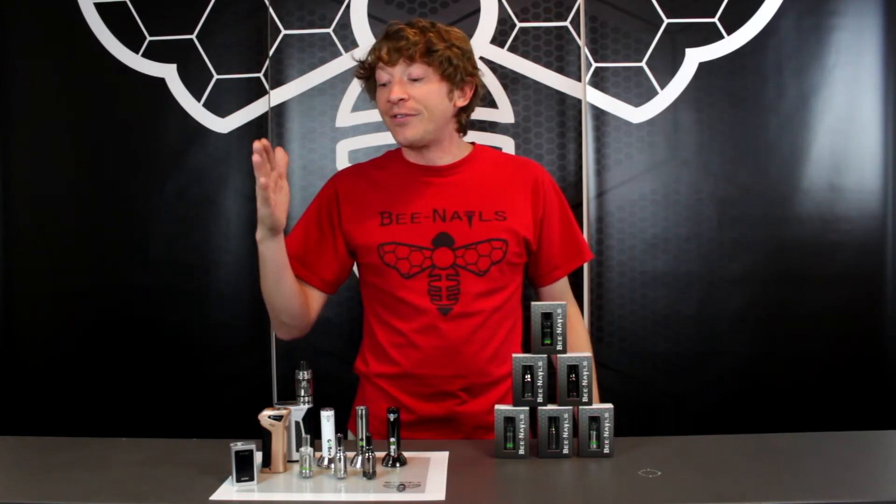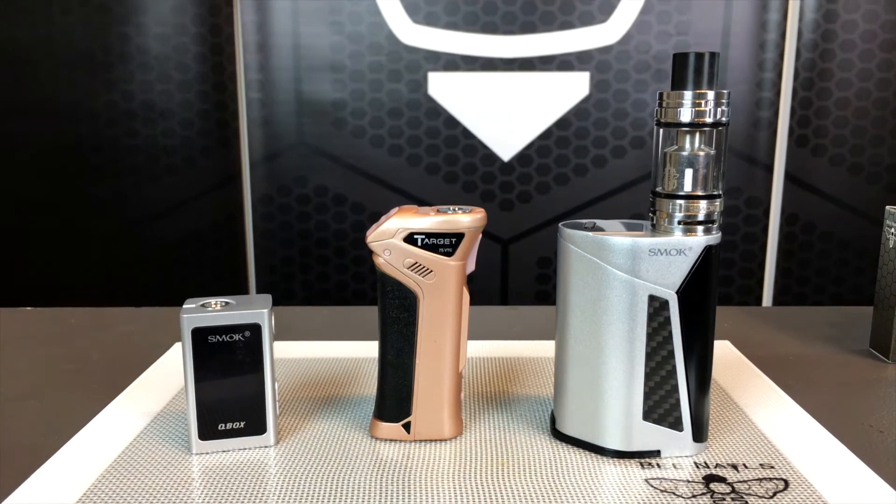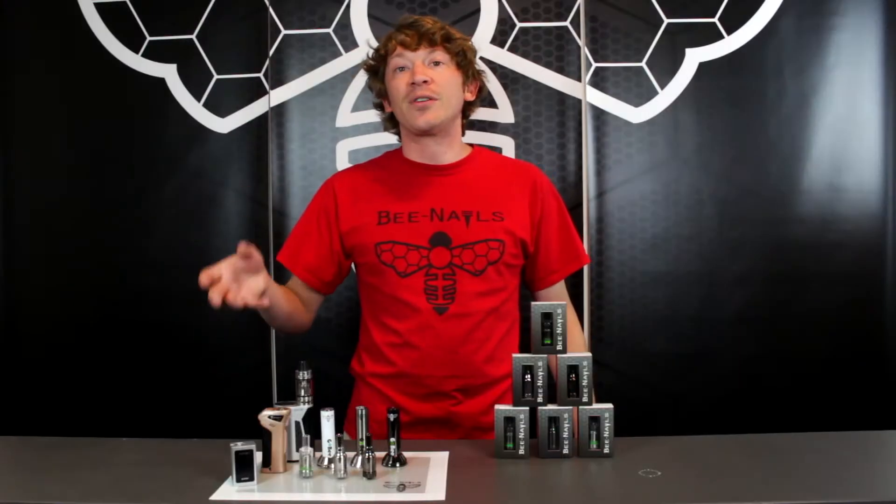Another great option is if you're a vaper and you've got your favorite mod — this top now lets you smoke concentrate with your favorite vaping mod.